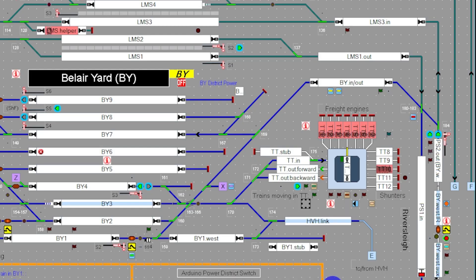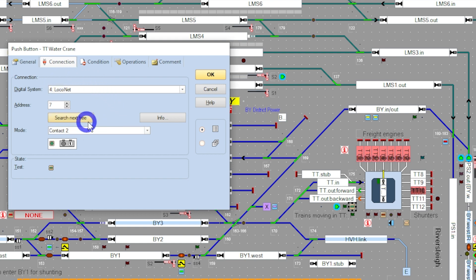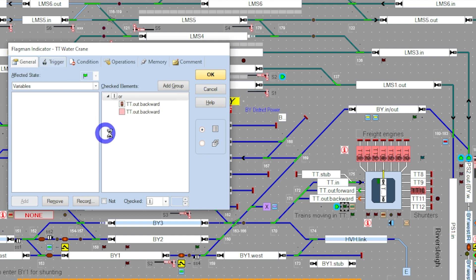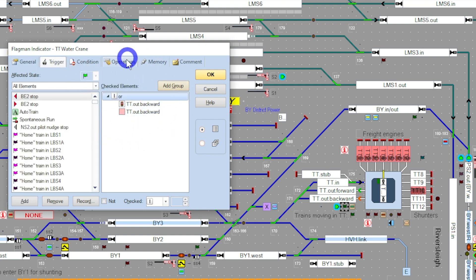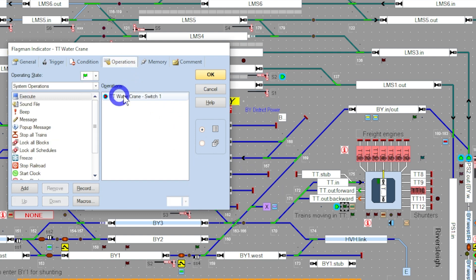Now let's quickly go over to Train Controller and I'll show you how I've achieved this. The block in question is this TT out backward. The train will come off the turntable and once the occupancy detection takes over within this block, it's going to turn on these three little switches. Ultimately we want to turn on the switch connected to DCC address number seven. The first thing is a little indicator that will fire or become true when we have a train in this block showing some occupancy, which then turns on to the next little switch.